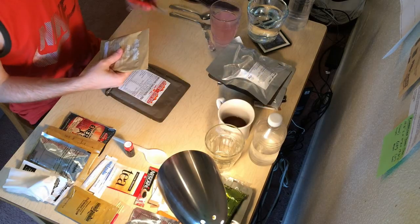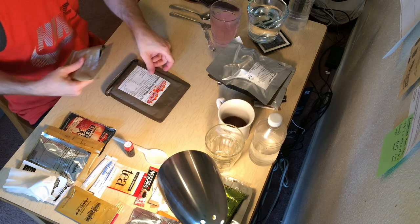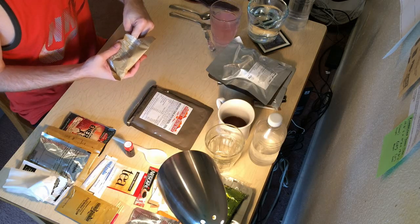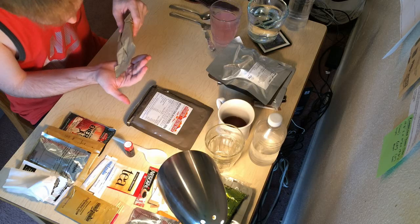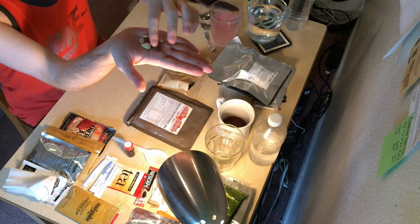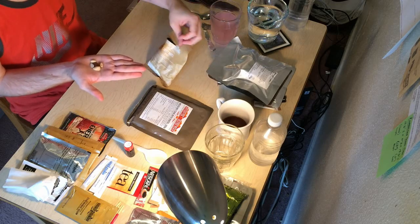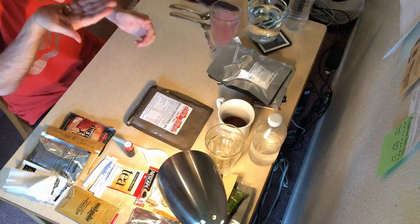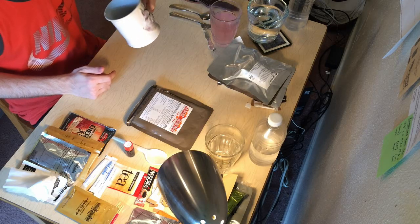I think before we have lunch, let's do the MRE thing and have a snack — this is a 24-hour ration, after all. Mmm, mixed nuts. Cool — looks like there are peanuts, cashews, and almonds. Unsalted. That's why they say just nuts. With the rest of our coffee.